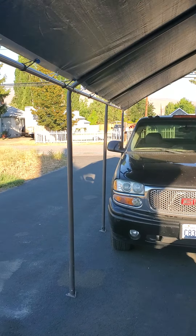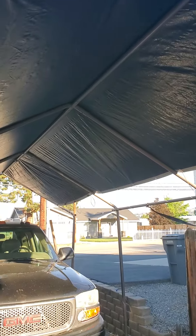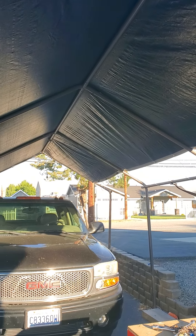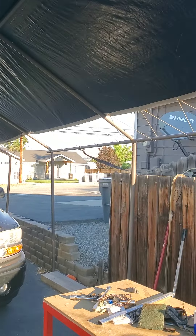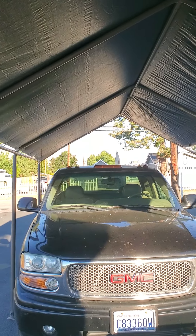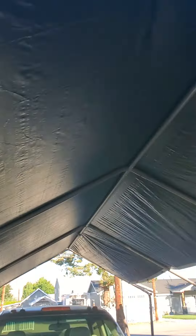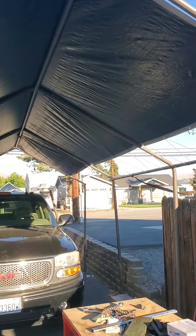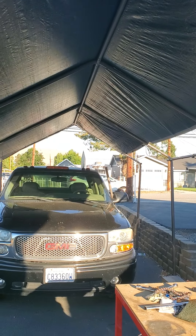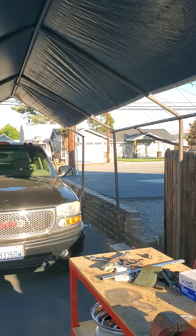I'm pretty happy with the tarp so far — it's heavy duty. I need to do a few extra straps to get the wrinkles out, but I think it's going to hold up well in snow and wind. This is a 10 footer and from the bar to the center is about 6 foot, so it worked out pretty close. I was afraid if I got the 12 footer it would hang over the side so much I wouldn't be able to tie it down tight, and then it would just be flopping in the wind.